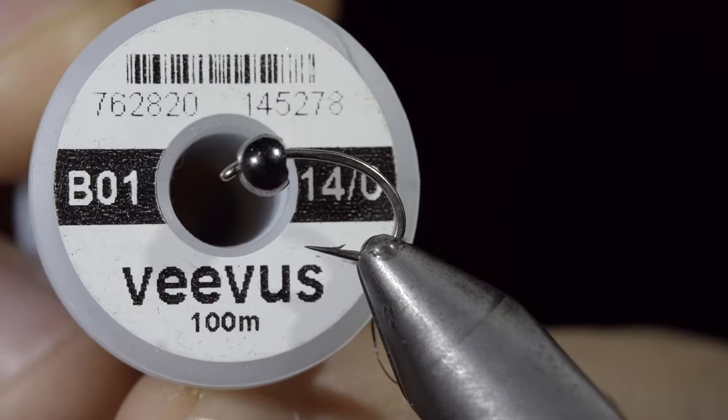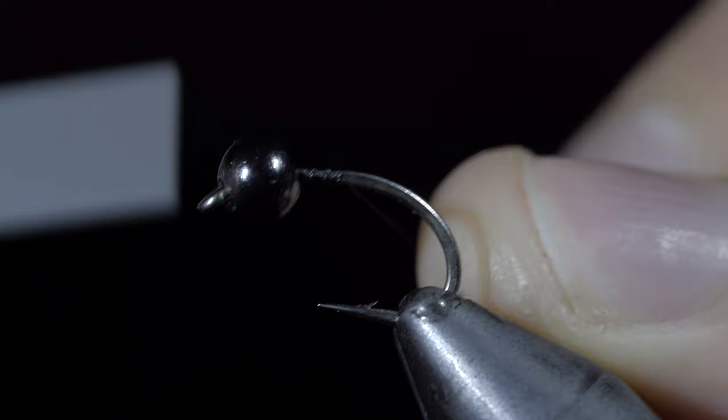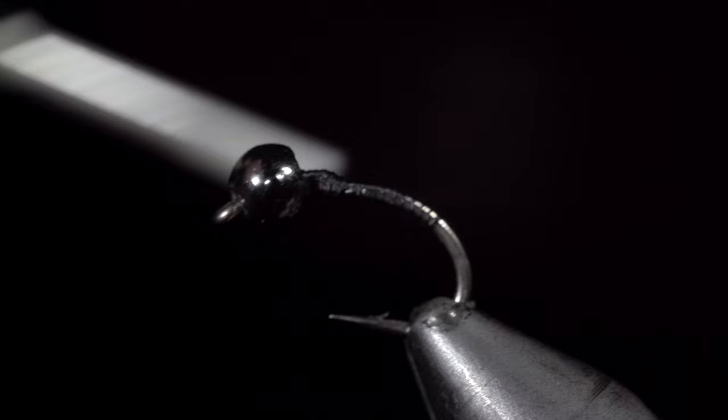Today we're going to be tying a steelhead caddis. To start this pattern, we'll use some Vivas thread in black. Secure it tightly to our hook shank and snap the excess free. We'll then continue wrapping well into the bend of our hook to lay down a thread base for our next step, wrapping our thread forward once complete.